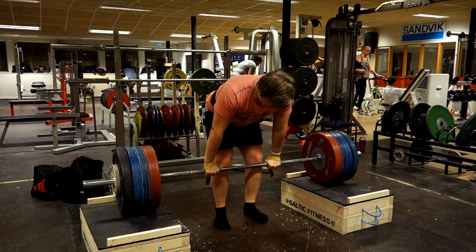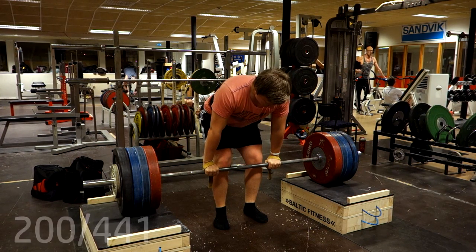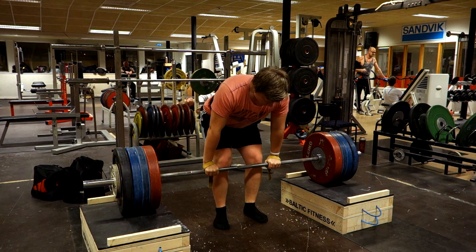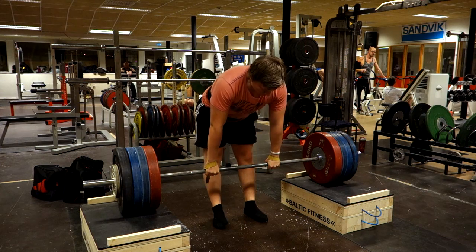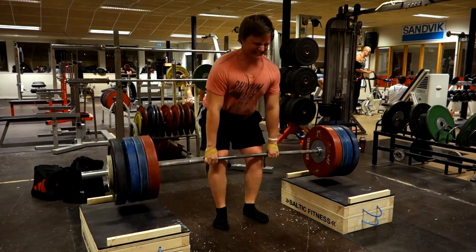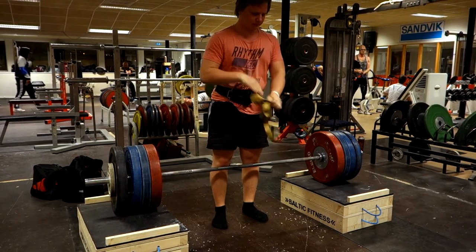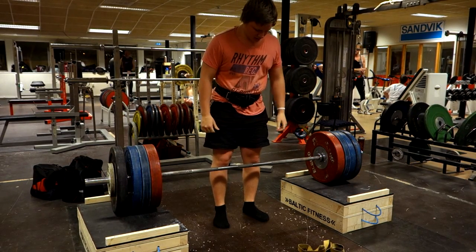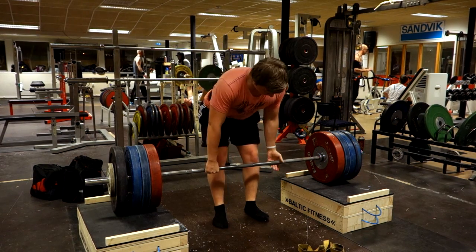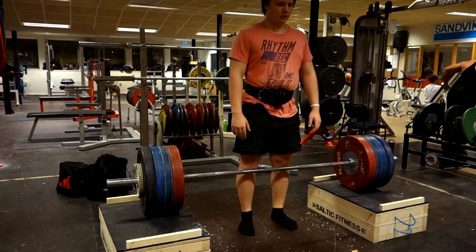I used straps for a few of the sets because I didn't think grip would be the issue, and usually it's not a problem. It's only been a problem once and I regret that because I was going for a max — the only time I've dropped a deadlift going for a max. Here I did four reps and then was going to do the last one without straps, but I didn't have any chalk so I failed. Then I chalked up and did it again and it was much more successful.